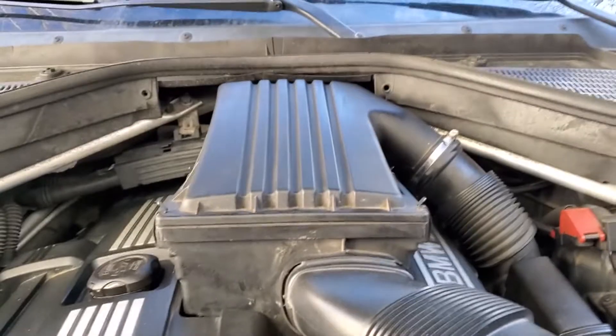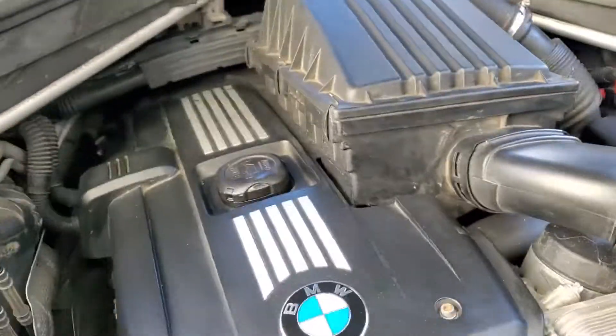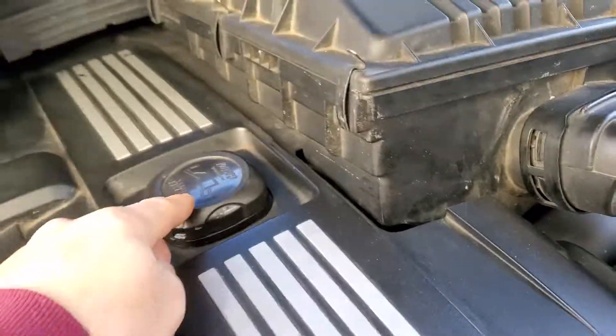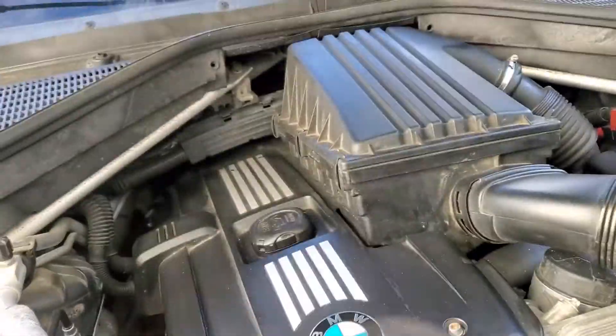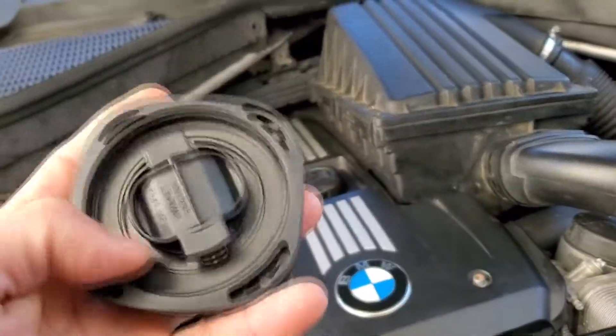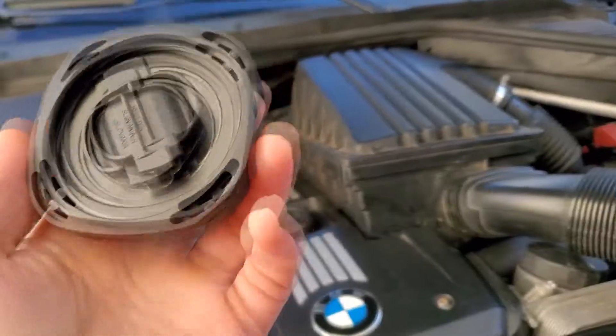If you have those codes, the first thing you're going to do is check before you buy parts to replace. The first thing you're going to look at is your oil cap. If you see some oil in there, it means this oil cap needs to be replaced — it's loose already. In my case, this is my problem; this is where my vacuum leak is coming from. I have a new one and I'll show you how to put it on and replace it.